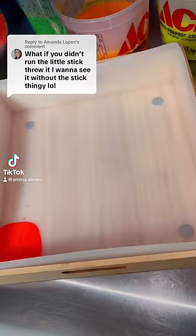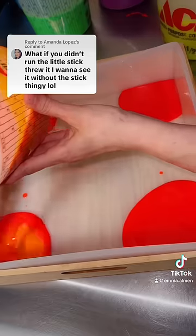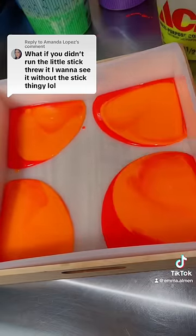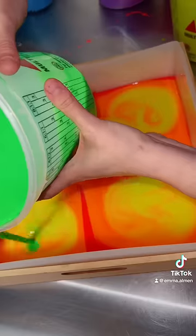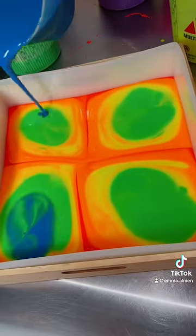I got a new soap mold, so I thought it was time to make the biggest batch of soap I've ever made. This is a remake of the 7-color rainbow neon soap that I made yesterday. You guys did not like that I swirled the bar with a stick, so this time I'm making a full-sized bar and not swirling it at all. I have no idea how this pour is going to turn out without any swirling, but I'm really excited to find out.